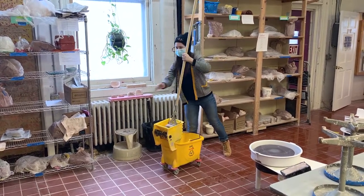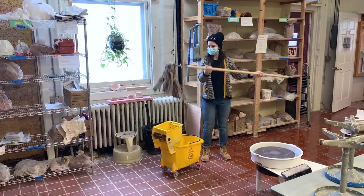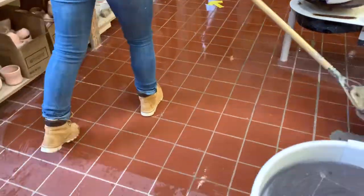Giving it a twist helps get off the water. When she gets out all the water the mop is dry — this is called dry mopping. She will work backwards so as not to walk over the area she has already cleaned.